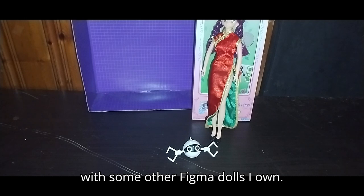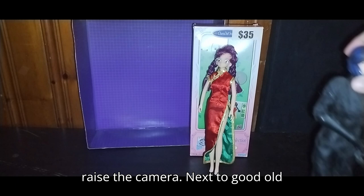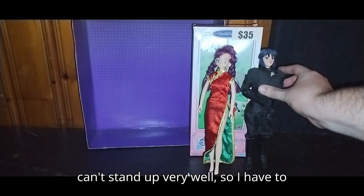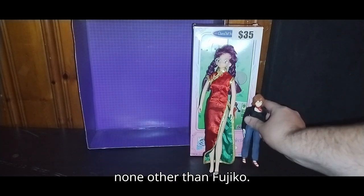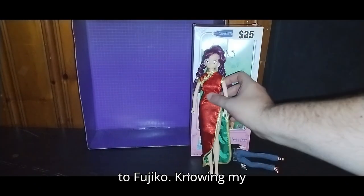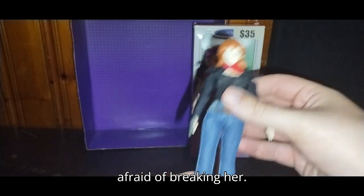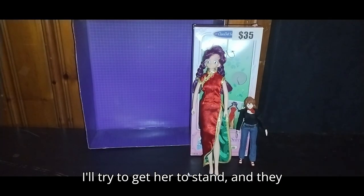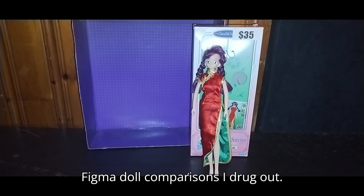Now we're going to get down to comparison — compare her with some other Figma dolls I own. Here we got Xerxes next to good old Major from Ghost in the Shell. Major can't stand up very well, so I have to hold her up. And with none other than Fujiko — why not? She looks cute right next to Fujiko. My copy doesn't want to stand up and I'm afraid of breaking her — she's a difficult figure to stand — but they look cute together. And that's all the Figma doll comparisons I dragged out.